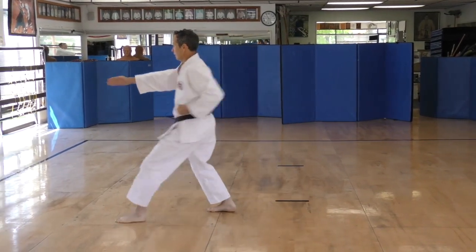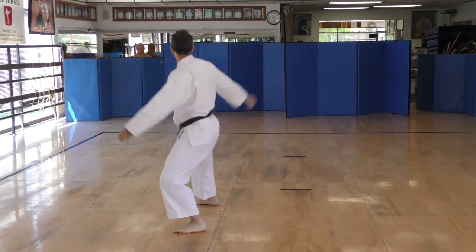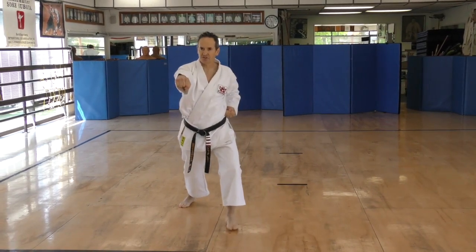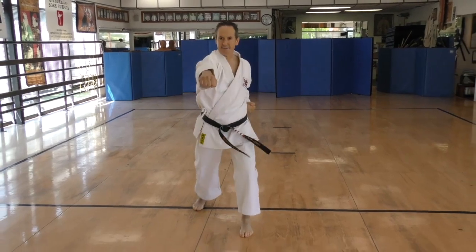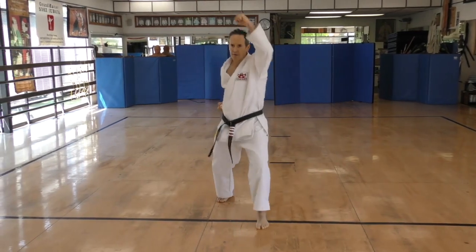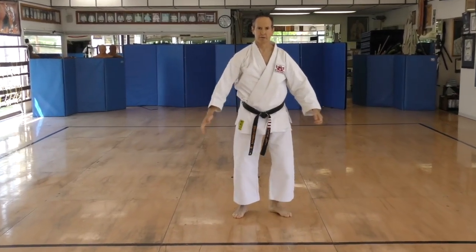Aish! Aish! San! Shi! Go! Rook! Siichi! Ichikiai! Aish! Aish! Ni! San! Shi! Go! Ichikiai! Aish! Ichi ni! San! Shi! Go! Ichikiai! Aish! Oatai! Ichi ni! San! Ichikiai! Aish! Ichi ni! San! Ichikiai! Aish! Yai! Yai! Reos.